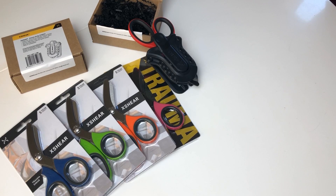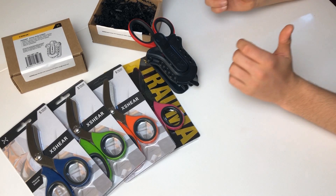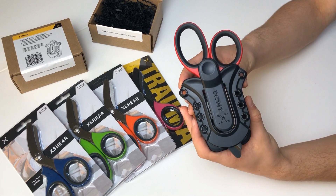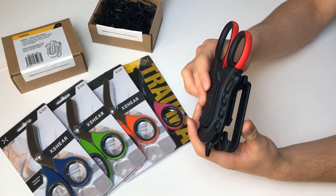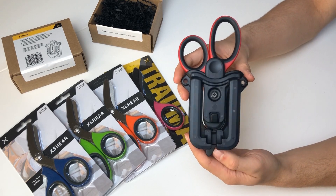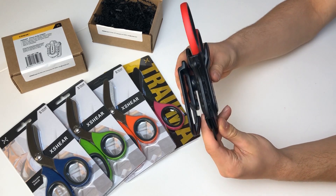Hi, I'm Lucius from Medical Aid Memoir. This is the new X Shear Holster. It has a very easy attachment for your belt and a secure hold on the shears, so when moving around vigorously the shears don't fall out and they stay at your side.